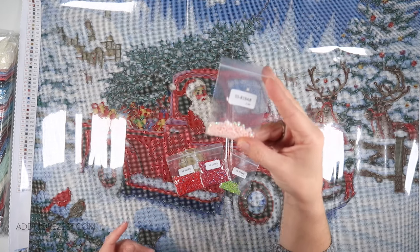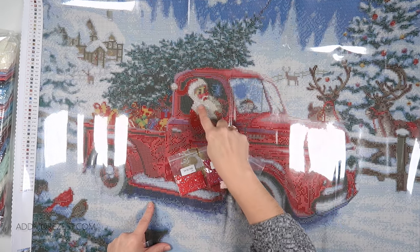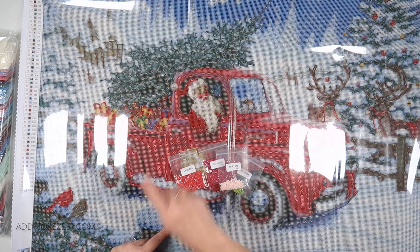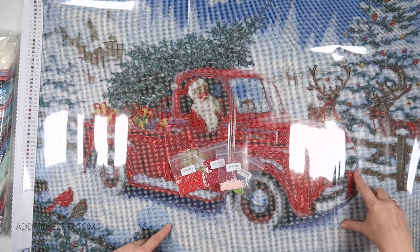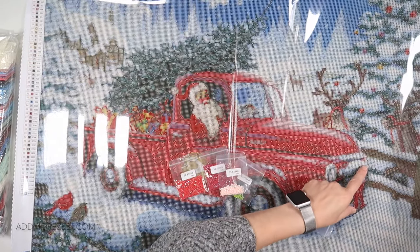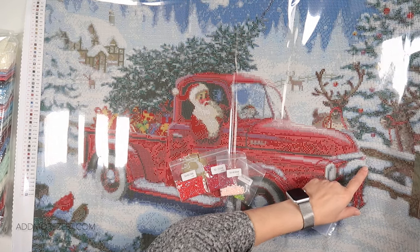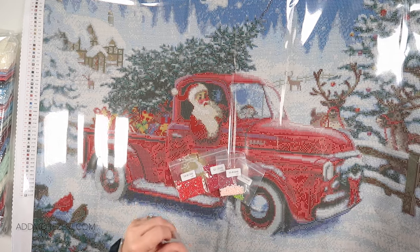Then we have 819 AB, which is a very pale pink. We have some of that in Santa's beard — that's the main place for it. We also have a little bit in the headlight — just a little line of three to help that headlight pop — and just one where you would have a reflection of the other headlight as well. But yeah, it's mainly in Santa's beard.